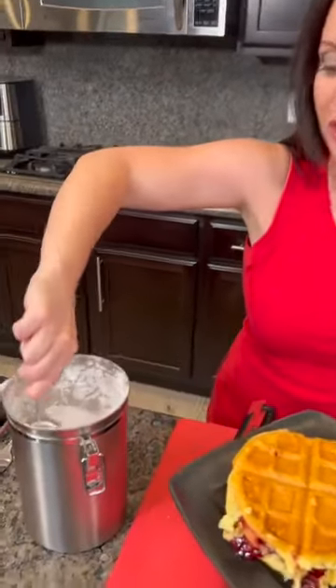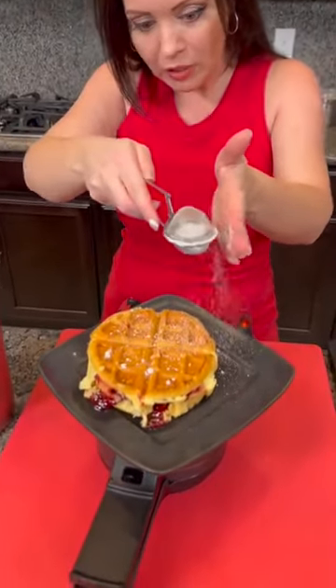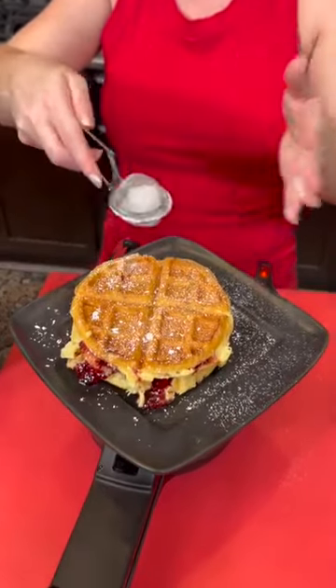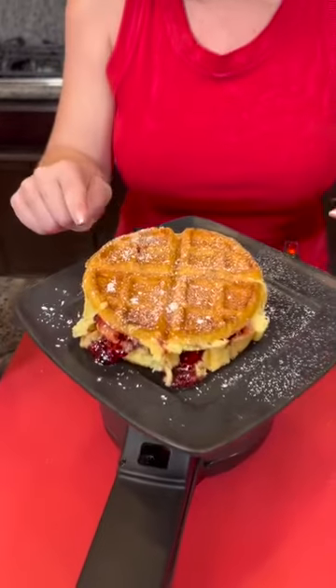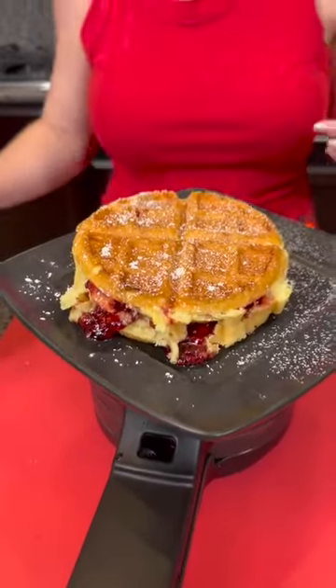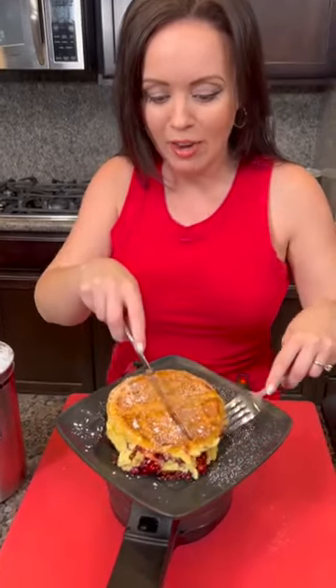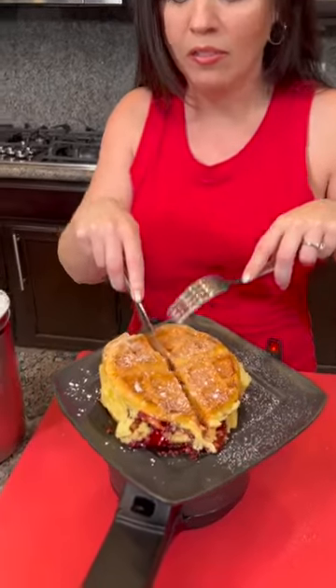I've got a cool trick to show y'all with some powdered sugar. Look at that — it gives you a perfect sprinkle. That plate looks fancy now — making it snow! So we've got our lemon cake, prepared with just the box cake mix and one can of raspberry carbonated water from the Bubbly brand. They have a great raspberry one. This is a lemon raspberry cake that we made inside of our waffle iron.